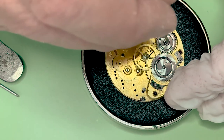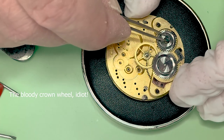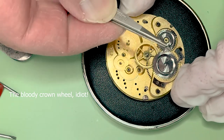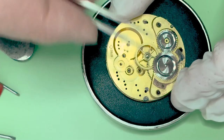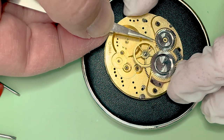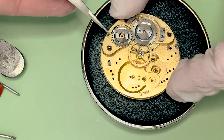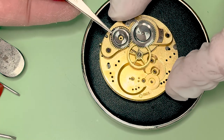That's part of the keyless work. That's the winding gear, or winding wheel. The winding wheel, of course, meshes with the ratchet wheel, which is the bigger one.